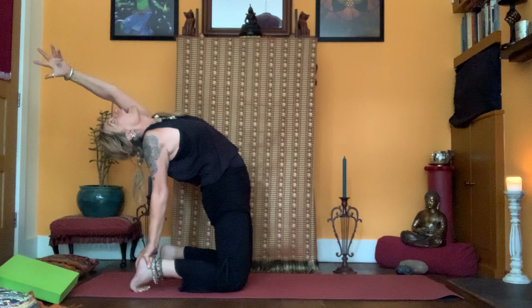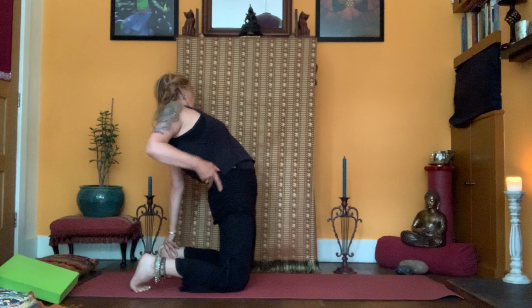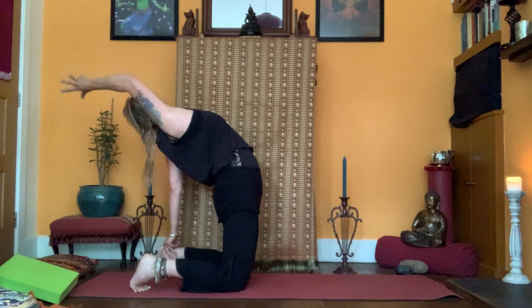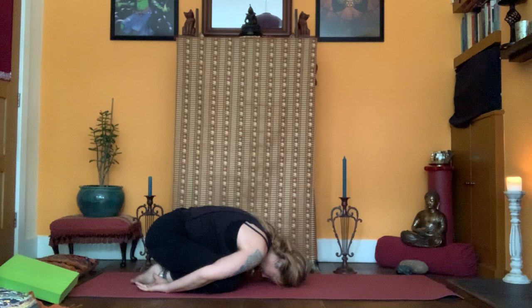If that's enough, stay there and breathe. Or take the right hand to the right heel and stretch the left arm up, stretching back with it. Come back. Then left side — open, open, move. And into Child's Pose, exhale. Deep breathing into the belly. Take your time.